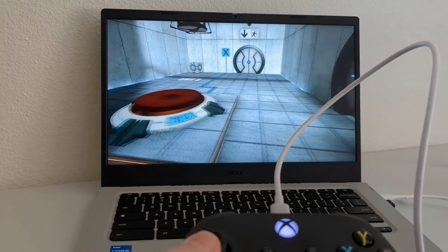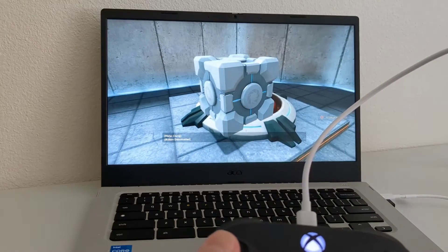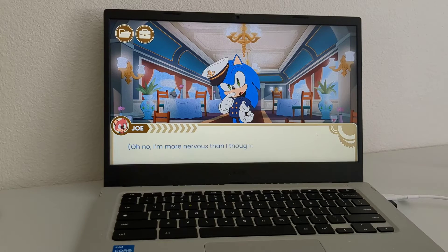I was pleasantly surprised by how well it worked. Everything from getting it set up, to logging into Steam, to getting my Xbox controller recognized after plugging it in — all of it was seamless. I tried out a variety of games; some worked well, others less so. I generally found that older titles like Portal and light indie titles like Doki Doki Literature Club ran without much issue. For the Intel Core i3 configuration, I generally recommend sticking to either light indie titles or older titles.